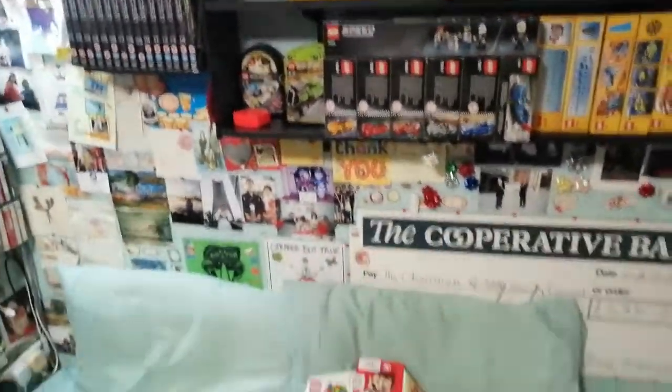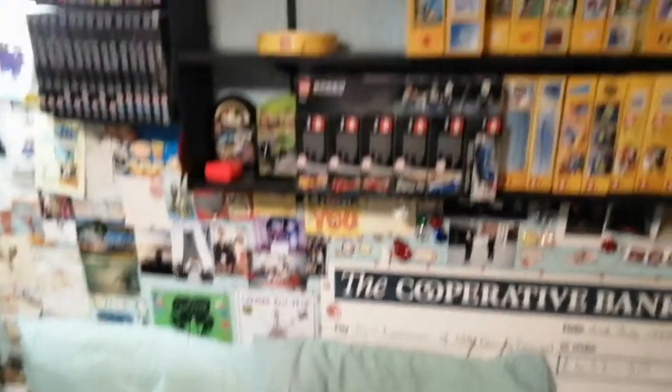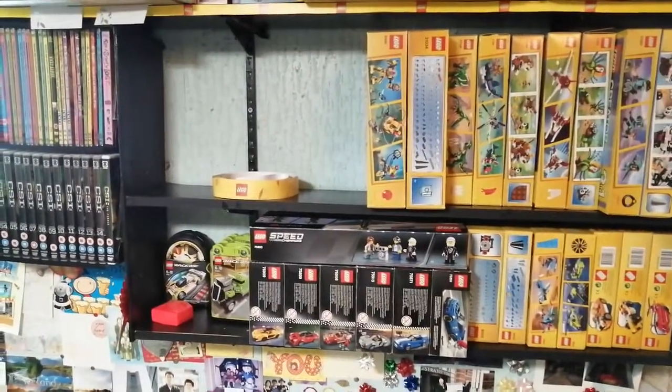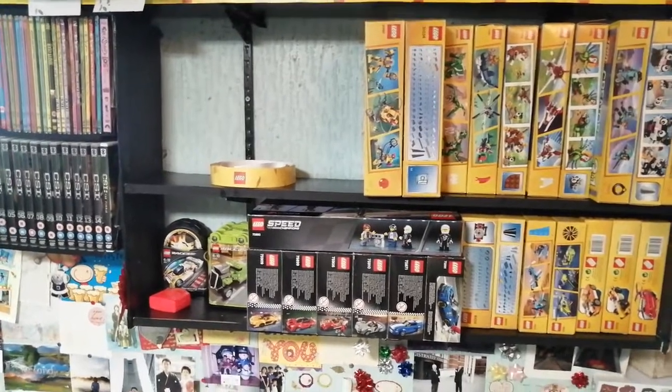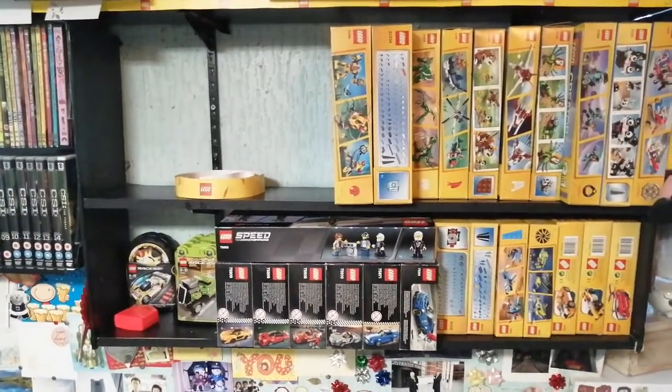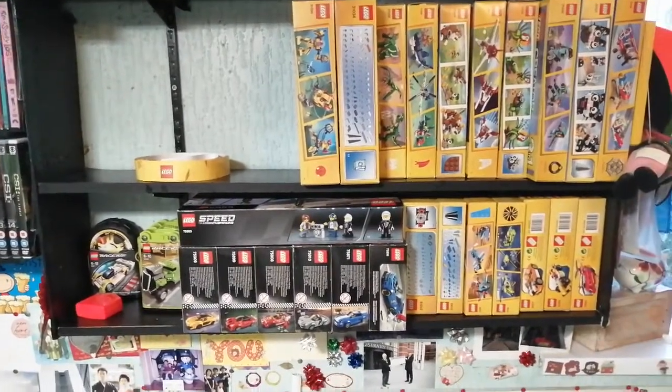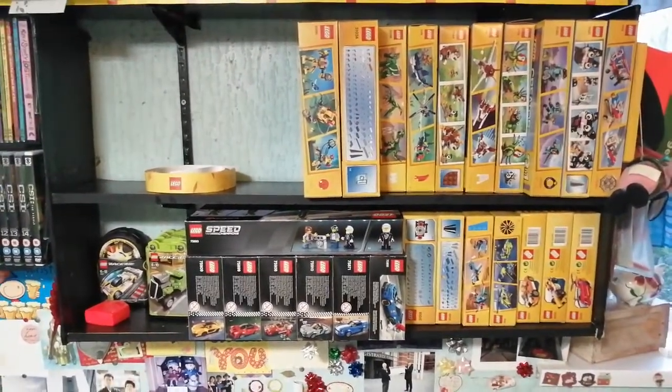So basically when all this is done I shall put all these on there and then it will be complete. Just to give you an idea of what I'm talking about, I'll put some of the sets on there so you can see the thing as it will be when it's finished.